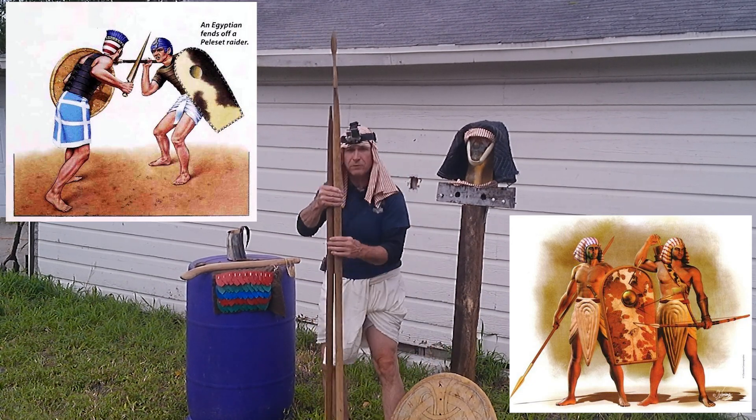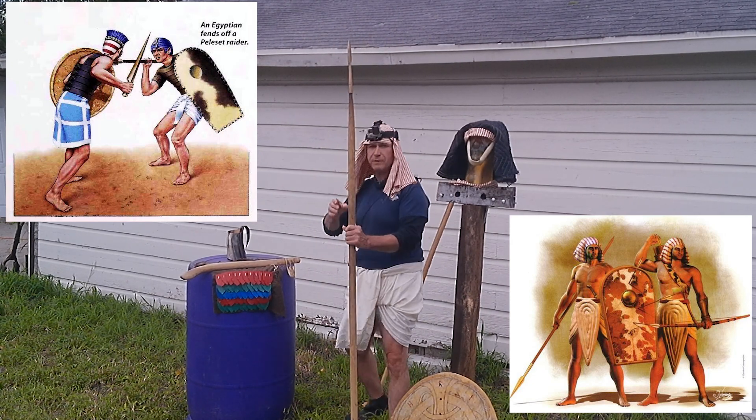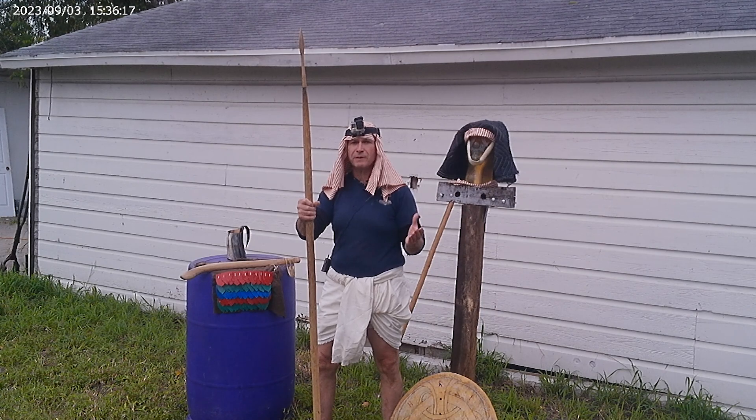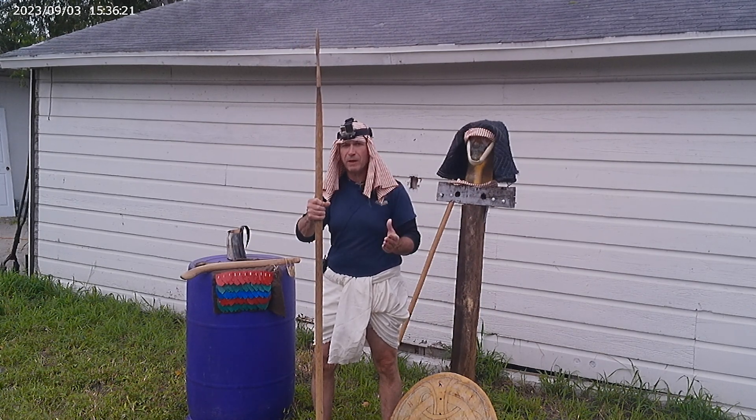We do have this today to use because we are using a spear and that's a good way of going about it. But what I'd like to do at the beginning of this video is thank everyone out there who helped us through our SpotFund.